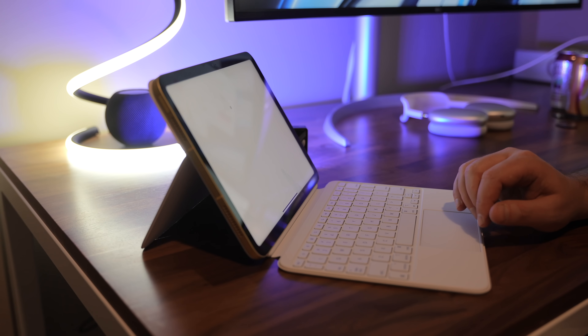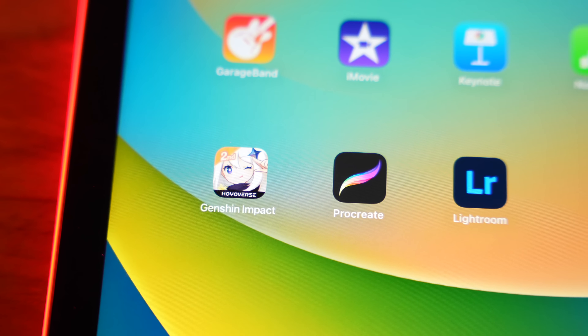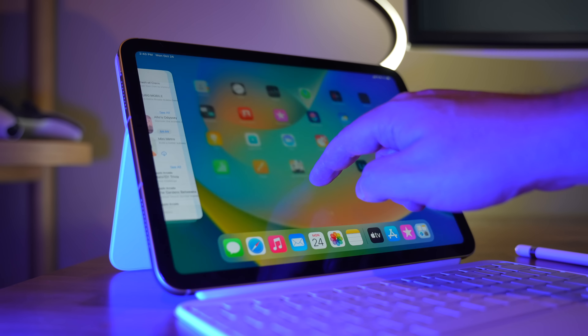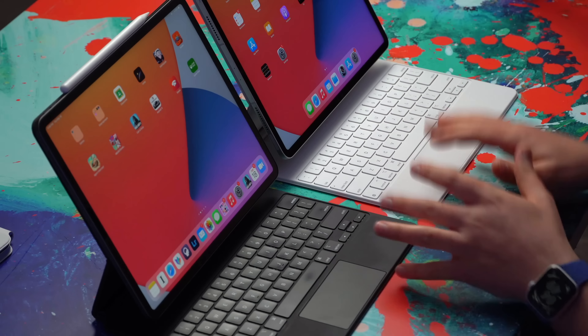You're going to be able to launch apps and they're going to load nice and quickly. Let's say you have an Adobe Lightroom library with a bunch of raw photos — this thing will eat up those raw photos, no problem. But if there's one area where this might differ from other iPads, you might notice it's going to be a little different in terms of how many background apps it can keep open while you're working versus something like the Pro.